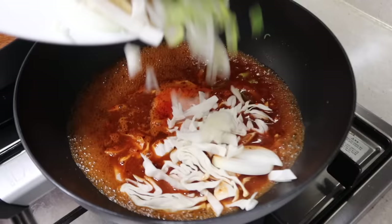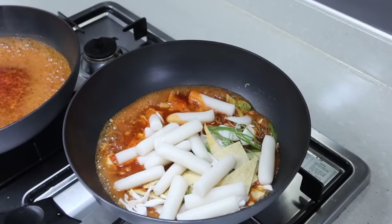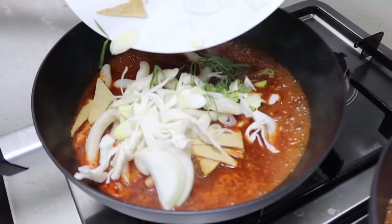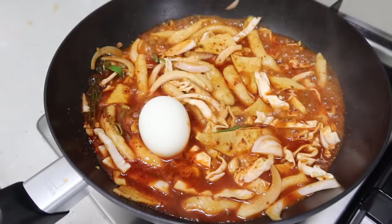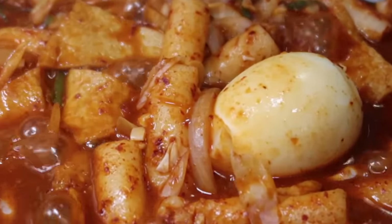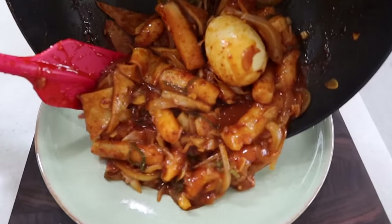When it starts to boil, put everything all at once including the rice cake. Some people say what to put first or later is important, but it doesn't matter. If you see street vendors cooking, they actually boil it all day, so no worries. I'm gonna put a boiled egg in each because if you break it and eat it with the sauce, that's gonna be the best — so don't miss it. Now all you need to do is just keep stirring it. When the sauce gets thicker, it's done.